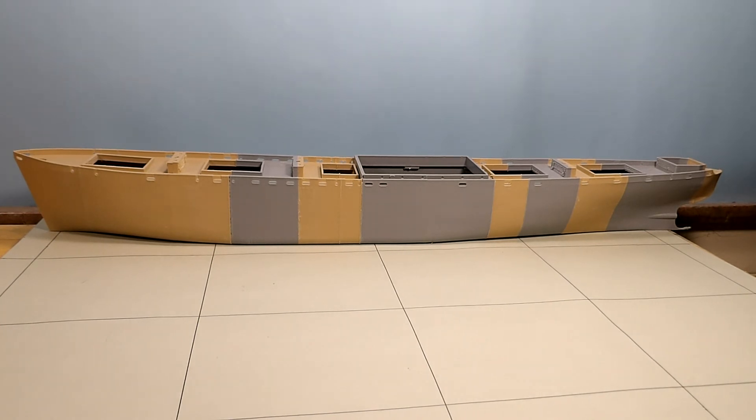Before I spend the time — each one of these sections on this side for some of the larger sections was five to six hours in printing time each. So you can imagine if I double the size or at least go to 1:144 scale, I'm probably looking at nine to twelve hours apiece for some of these sections. Before I invest all that time and effort, I want to see if I can make a proven example at 1:200 scale.